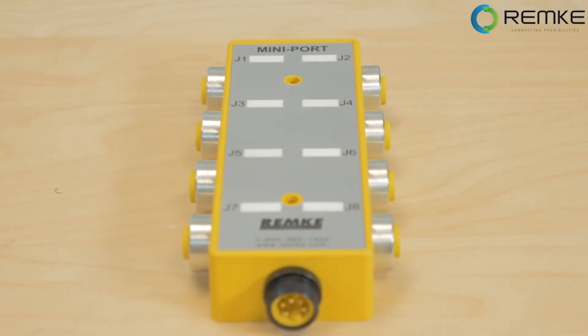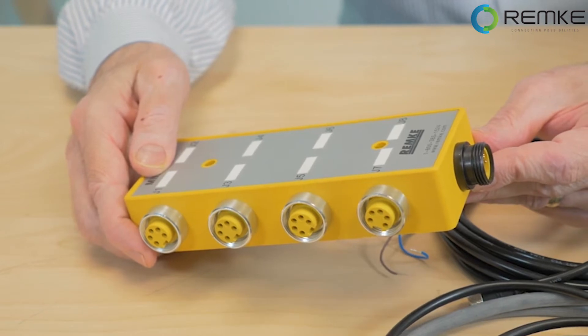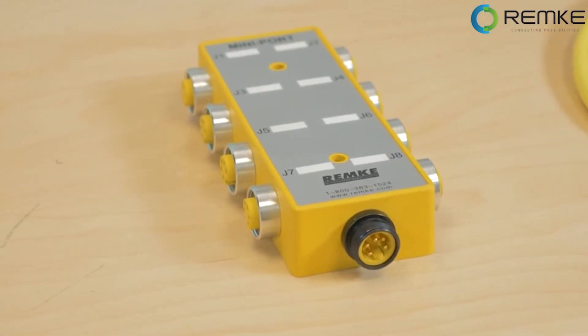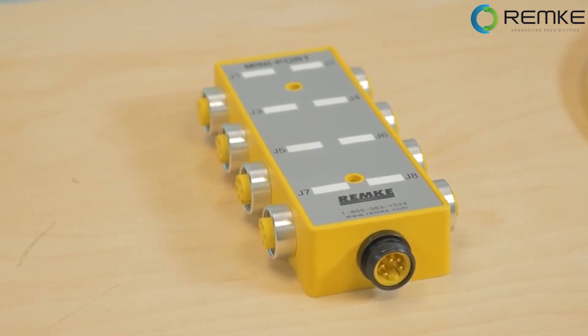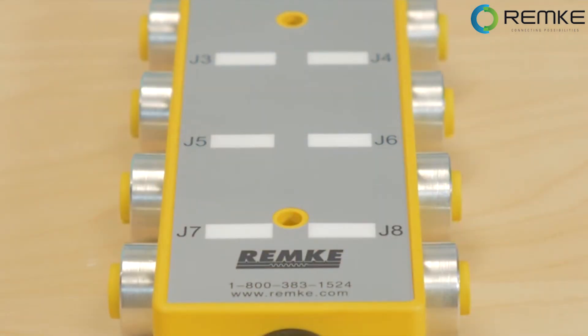Distribution boxes are another connection method often found where space is at a premium. They consolidate multiple connections into a base unit. This particular unit has 8 ports and works with 18mm connectors, but these boxes also handle 8mm and 12mm connectors and can consolidate up to 12 connections. They're often applied with proximity sensors, limit switches, solenoids, and miniature controls, eliminating the need for knockouts, terminal strips, and the wiring errors that can arise with them.